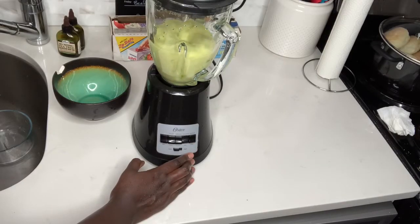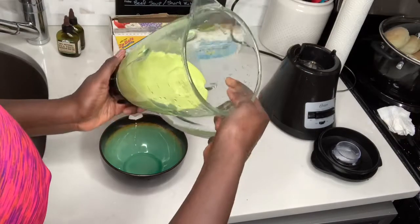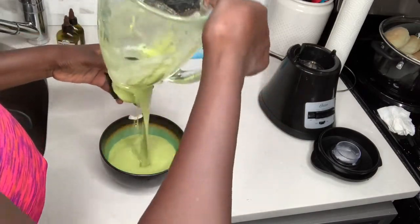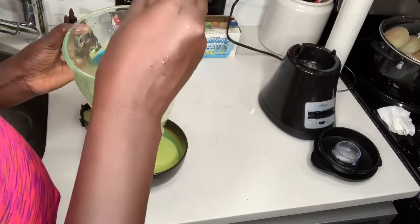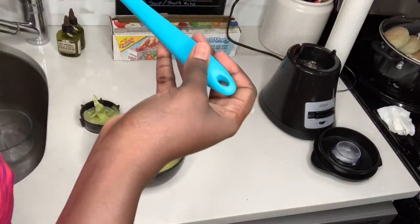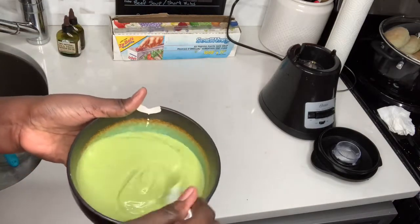I pour the gel into the blender and blend the whole thing. You can see it turning into a really nice consistency. My old blender ball is broken, so here's a trick: to extract your product from a blender that has only one working side, just open the base and it should be fine. Then just extract the rest out. My product was really runny but it did a good job at the end, which is a good thing.